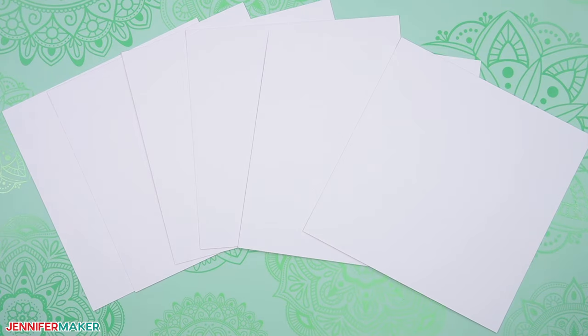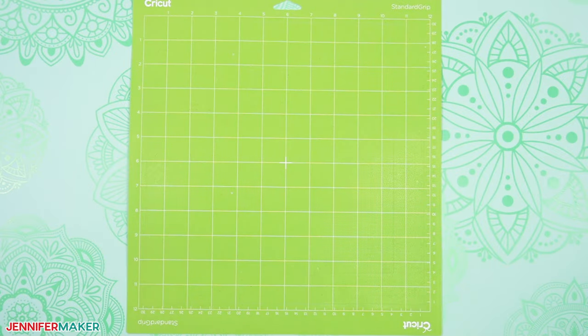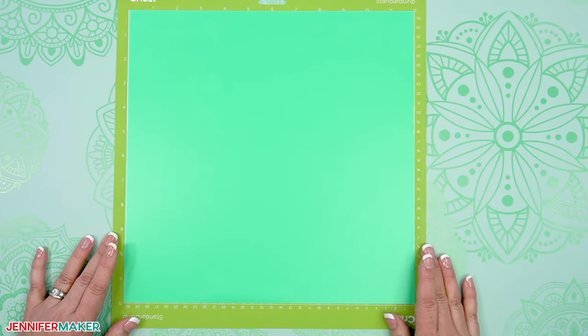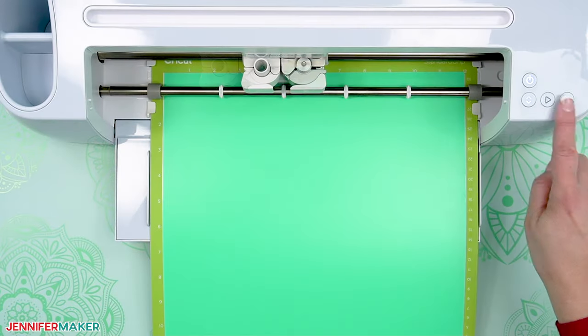When it's time to cut the letters, change your material setting to Premium Vinyl, Removable, with More Pressure. Check the Remember Material Settings box to apply it to the rest of the mats. Now place your removable adhesive vinyl pretty side up on your green standard grip machine mat. I'm using colored vinyl so it's easier for you to see what I'm doing, but be sure to pick the color that works best for your theme. Use your brayer to adhere it evenly to your mat, then load and cut your vinyl letters.